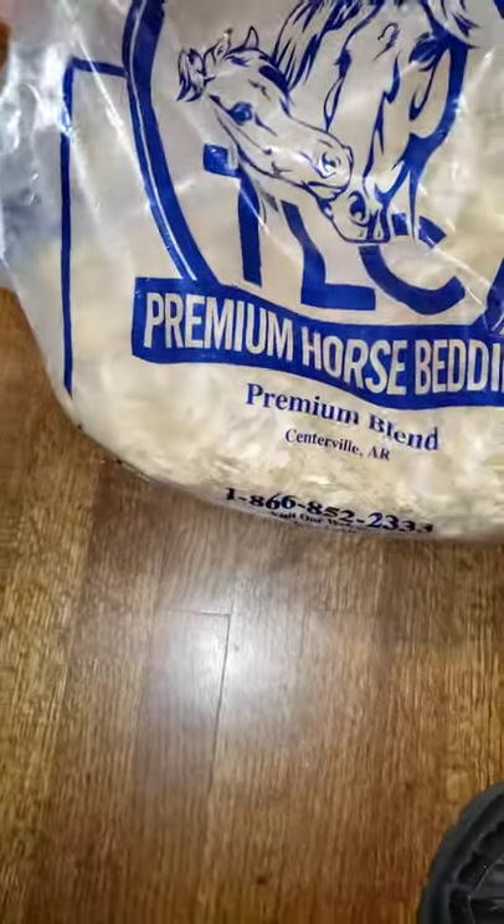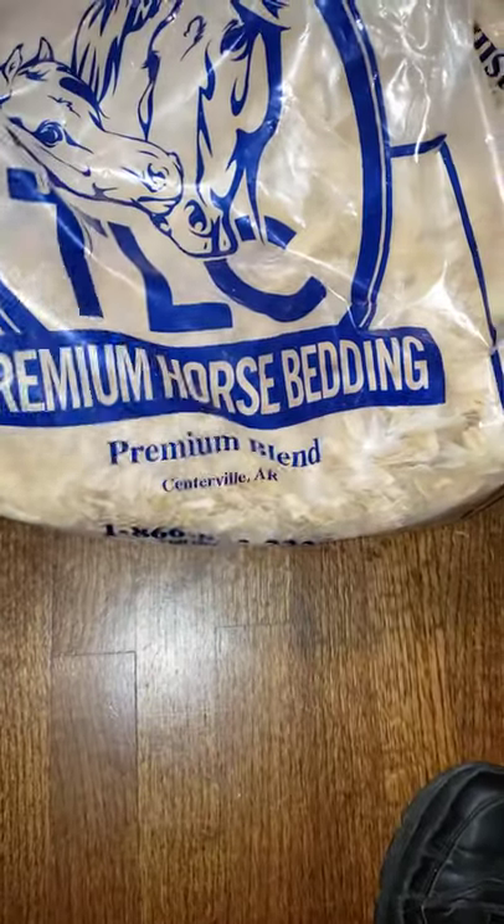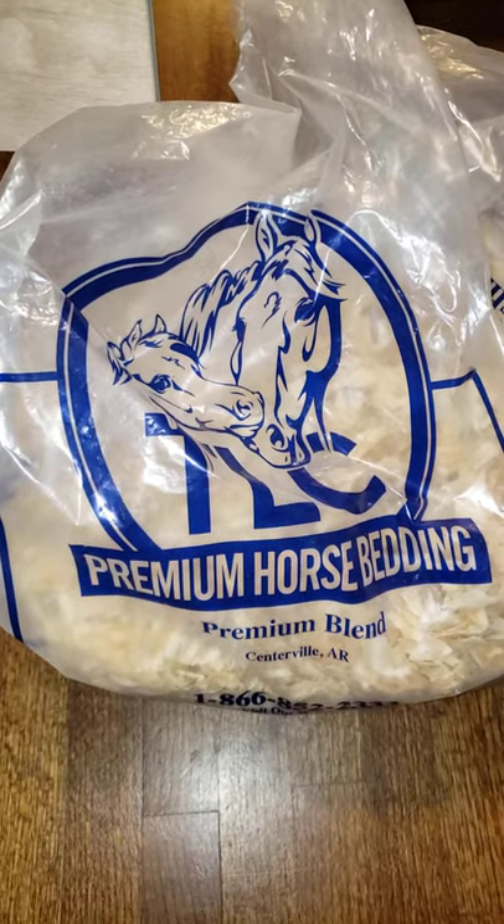Hey, I'm Mark Moore, Memphis Made Masters. Today I'm showing you what I put down. I used this premium horse bedding. I used to buy the kind that had the pine — it smelled really good and worked really good for odor control in the area where you keep your puppies. But this stuff here still works just as good.